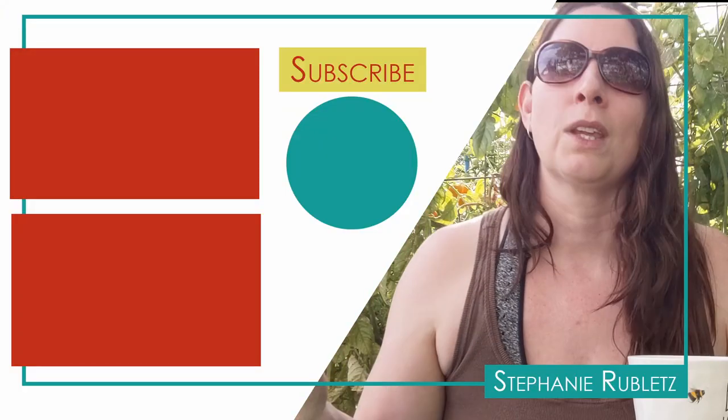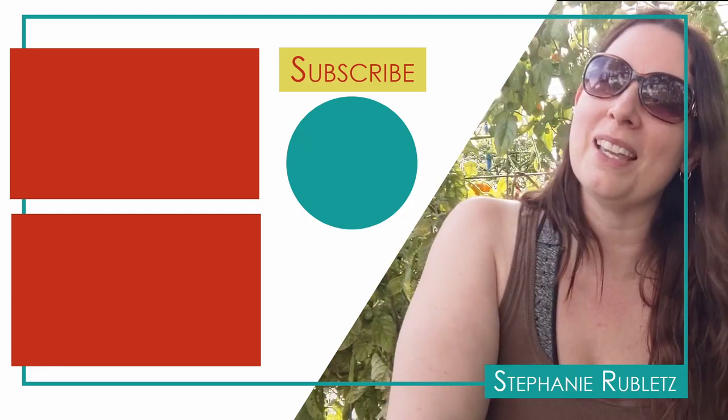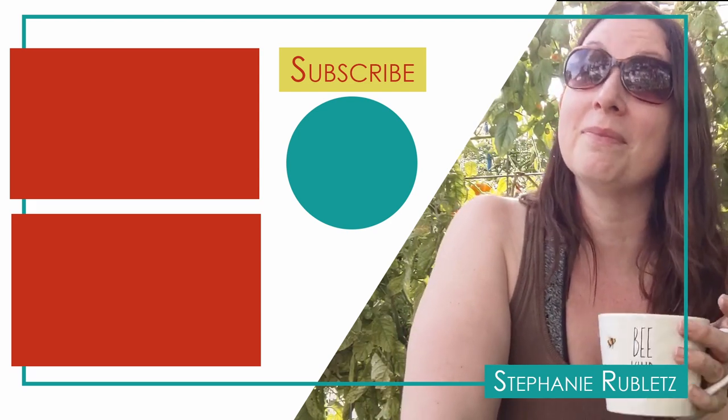Well, there we go — that's my super easy, no-pattern sewing harvest apron. And if you're not a gardener, this is the perfect gift for a gardener. In fact, this is my mom's birthday present. Mom, I hope you don't watch this because the birthday's not till next week — act surprised, okay? That's all I've got for you this week. Thank you so much for joining me, and I hope that you were inspired to go and sew your own harvest apron. See you next week.